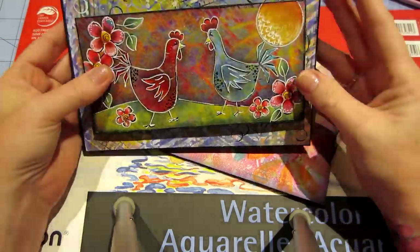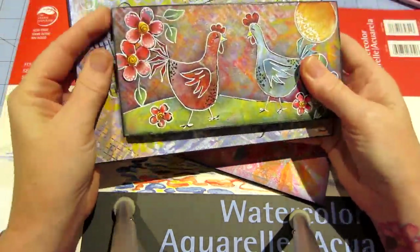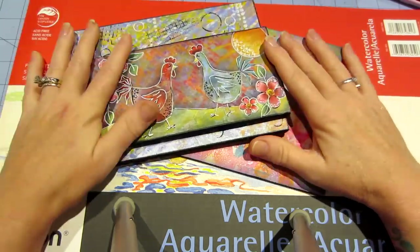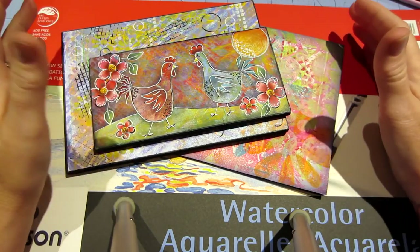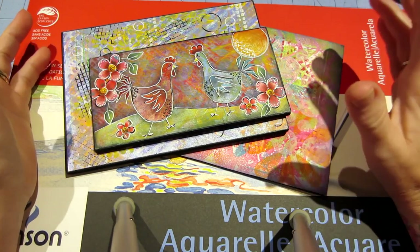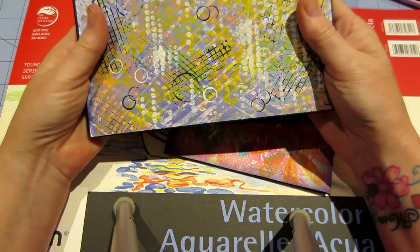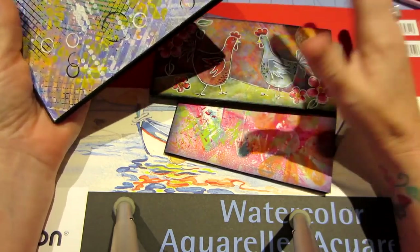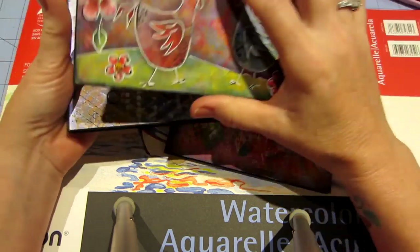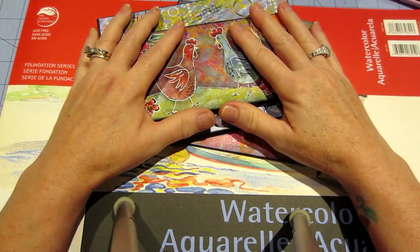Hello, it's Sarah and I want to share with you guys some of these art journals that I'm making. I've been looking at videos trying to figure out a way to use the prints that I'm making on my jelly plate. So I found several different kinds and things that I liked, but this is what I came up with.